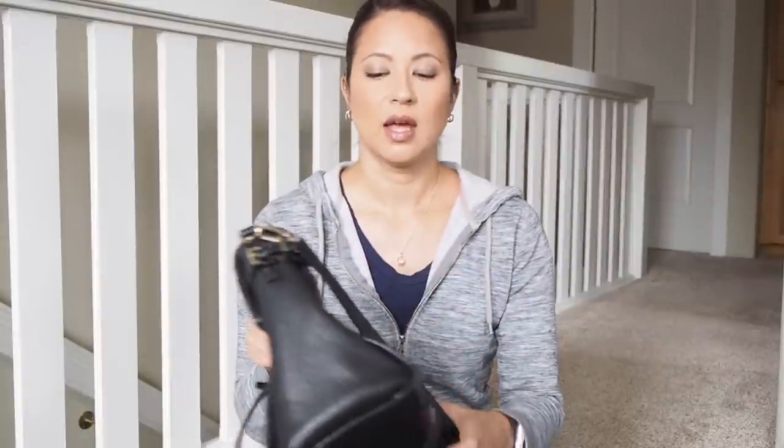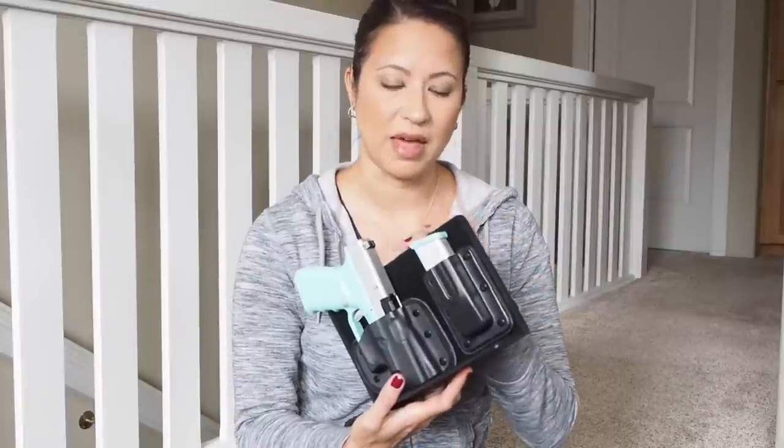Purses made specifically for concealed carry have zippers on the side with little keys. I have looked at so many different ones online — there are some that are okay in my mind, but I am a designer purse junkie. I just don't like the purses out there that are made specifically for concealed carry. So until someone comes out with something a little more high-end, I'm probably just going to stick to the methods I went over. The only thing I haven't really researched is different insert methods — I have seen a few that I thought might be okay, but for right now this is what I do.